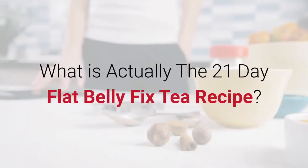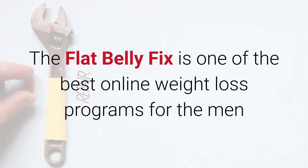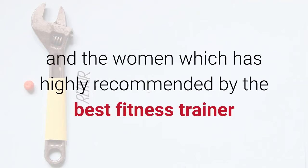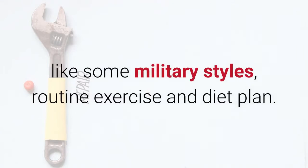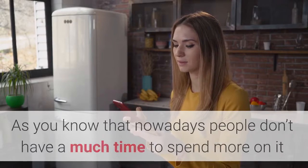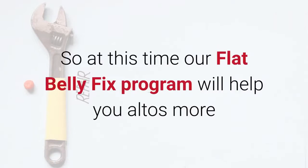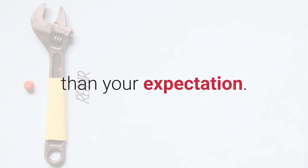What is actually the 21-Day Flat Belly Fix tea recipe? The Flat Belly Fix is one of the best online weight loss programs for men and women, highly recommended by the best fitness trainers, featuring military-style routine exercise and diet plans. Nowadays people don't have much time to spend on it because everyone wants quick results, so our Flat Belly Fix program will help you more than your expectation.